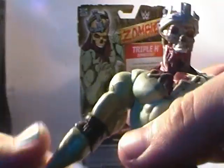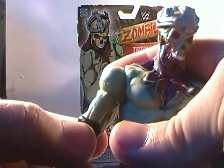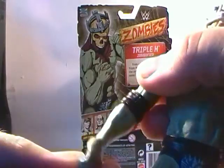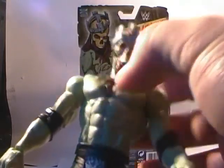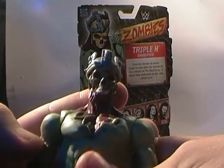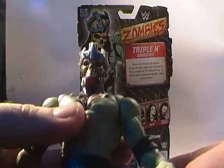Getting on to the figure itself — articulation is on a ball joint at the shoulder, so you can move out, up, forwards and around. You can rotate at the bicep. He has a single hinge elbow which is hidden by the elbow sleeve, and he has a wrist swivel that can go forward and backwards. He has a waist swivel but there's no upper crunch.